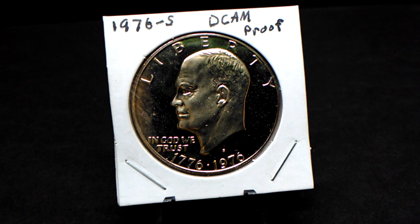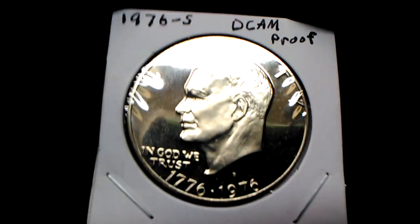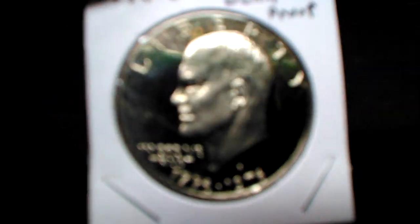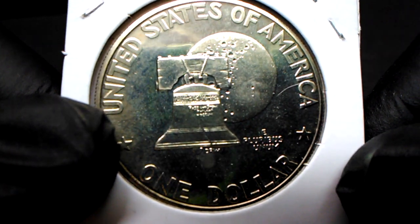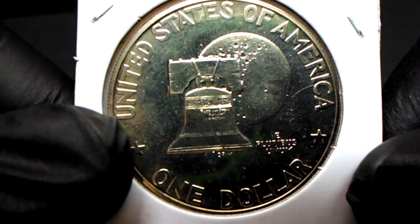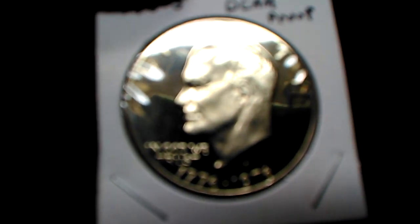Hey guys, welcome back. In this video I'm going to show you a 1976-S Eisenhower proof. This came from Genie — I showed them kind of quick but I'm going to show them in more detail here. This thing is a blinder, very nice shape, very mirror-like. It is a bicentennial, and you guys know how I feel about bicentennial coins.